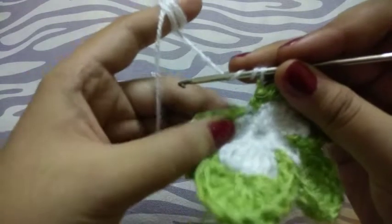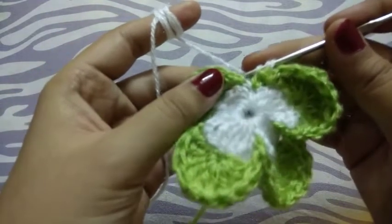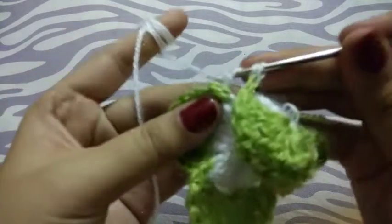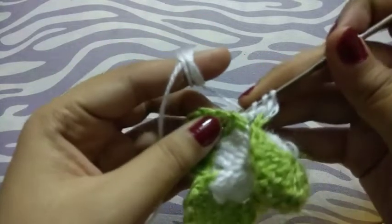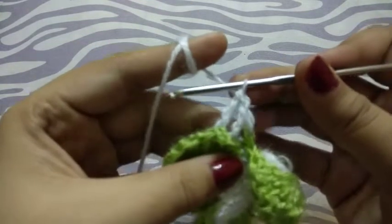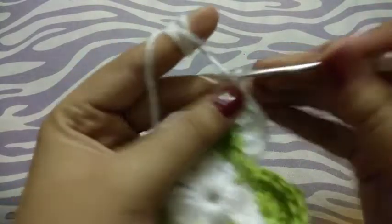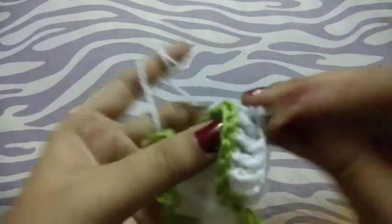Back post triple crochet. I will do this 5 times, then chain 2, and again 5 times back post triple crochet.